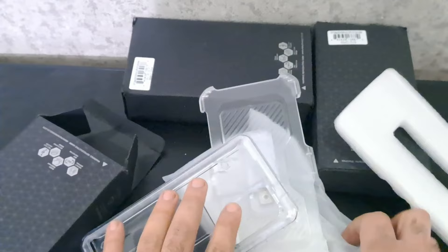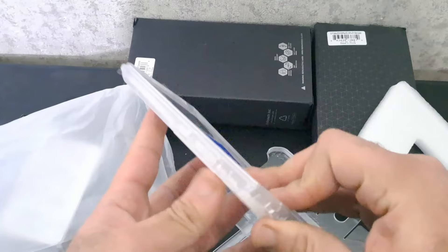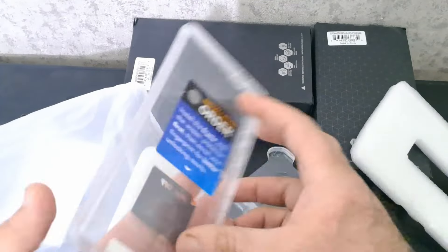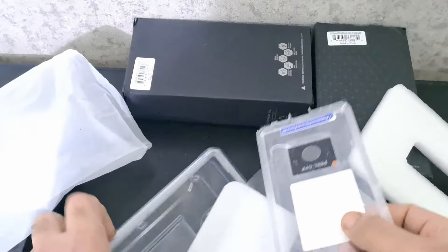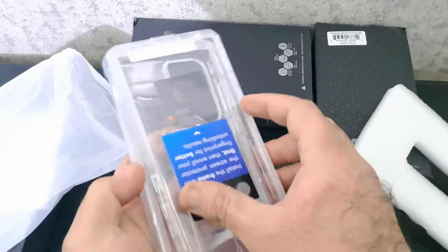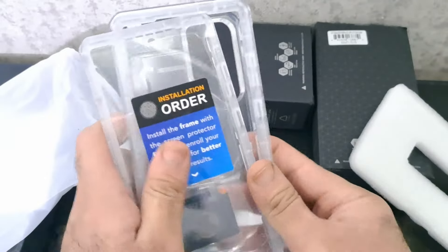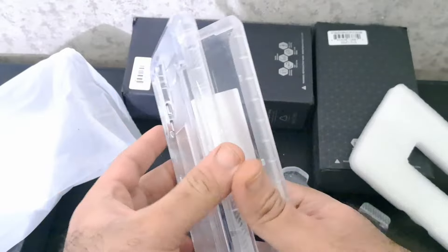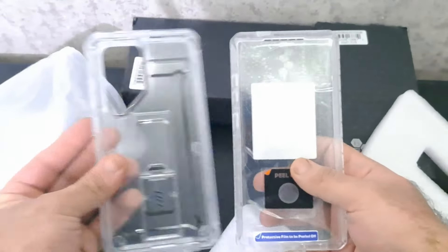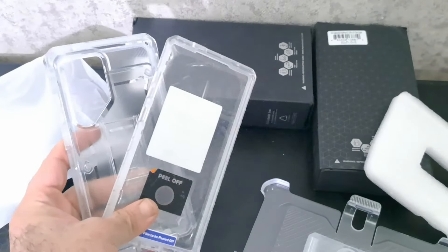Boasting precise cutouts, the Unicorn Beetle Pro Clear Case ensures easy access to all ports, buttons, and features. The exact design facilitates a seamless user experience, allowing users to connect chargers and operate various functionalities without any hindrance. The standout feature of the UB Pro Clear Case is its 20-feet drop test certification. This was the video about the Galaxy S24 Series Supcase lineup — thank you!